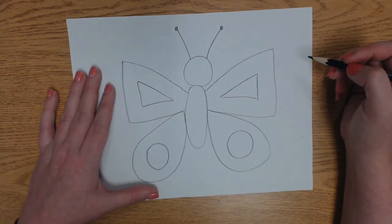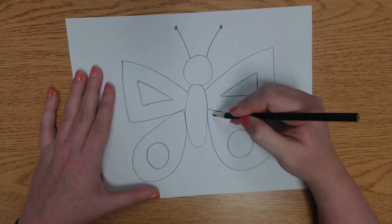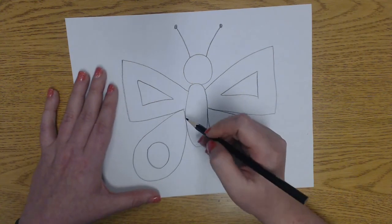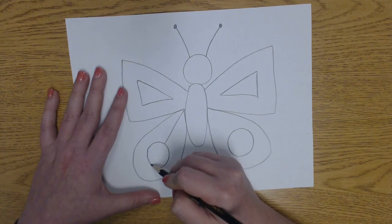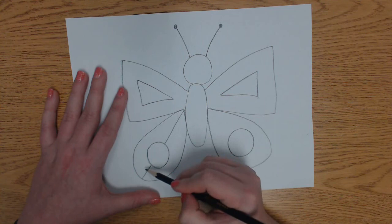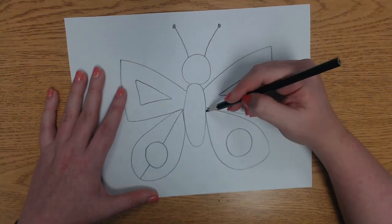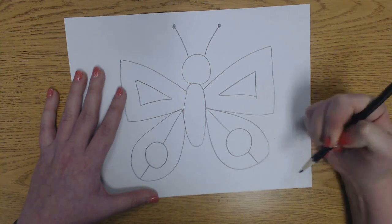Now one more thing we might want to do is draw a line in the bottom wings to make smaller sections, because remember we're going to have to fill these with patterns. I'm going to draw a line but I'm going to stop right there, skip over my circle and keep going, because I want this side to be one pattern, this side to be another pattern, and then a third pattern in the middle. Let's do the same thing on the other side — stop, skip over the circle and keep going.